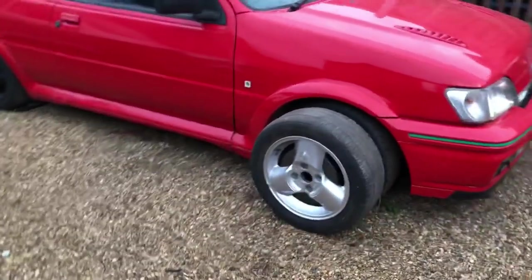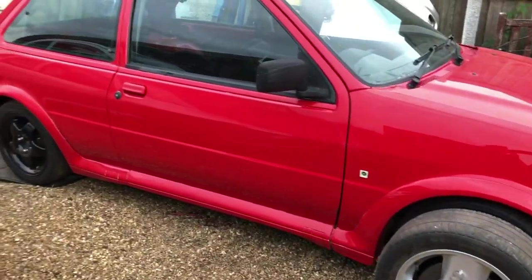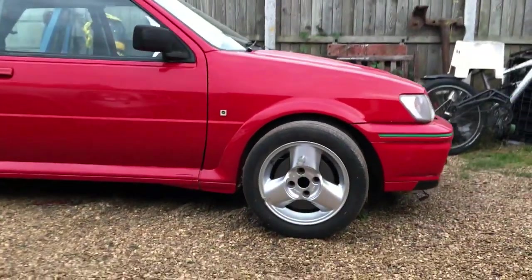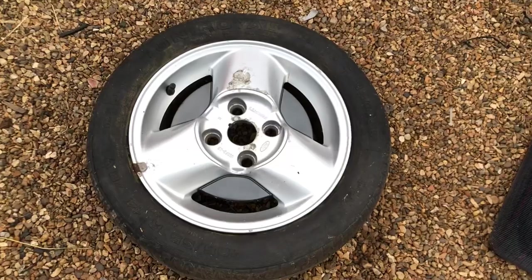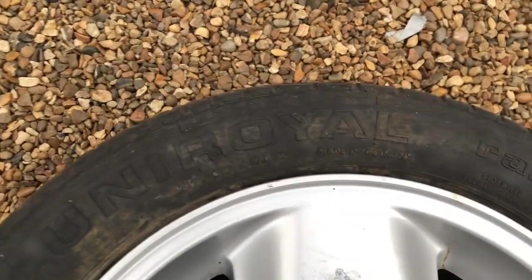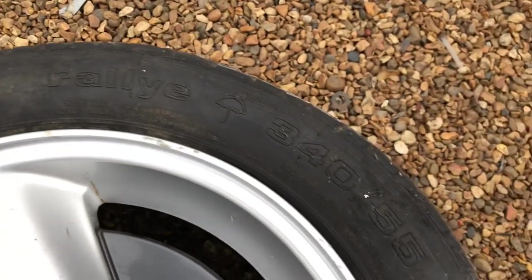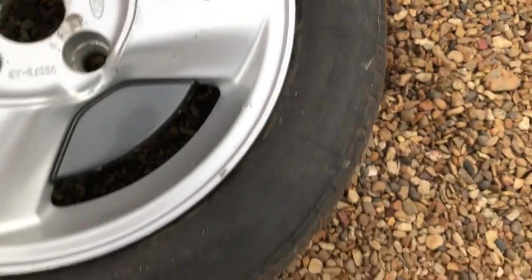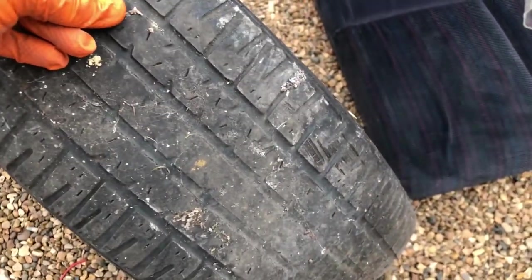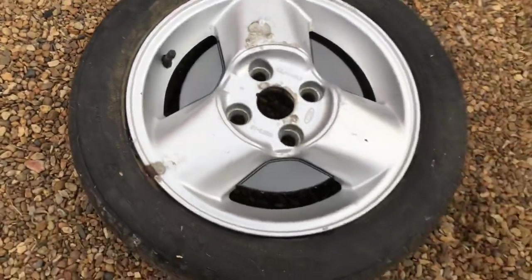I like to let you guys have some input into the builds — you're kind enough to watch the videos. What do you think? I've got the caps in there somewhere and also the green stripe to find. So what do you think of the three-spoke wheels? I know they're retro, but while we're on the subject — does anyone know what the original tires were for these wheels? These are Uni Royal Rally and I wondered what the originals were, because these look like they've been on there forever.